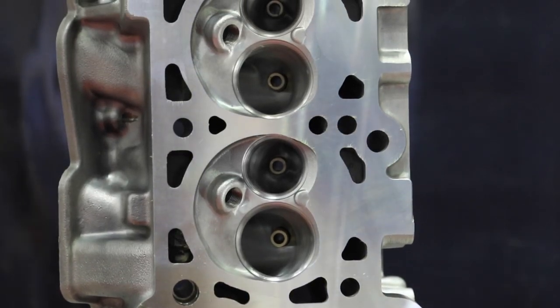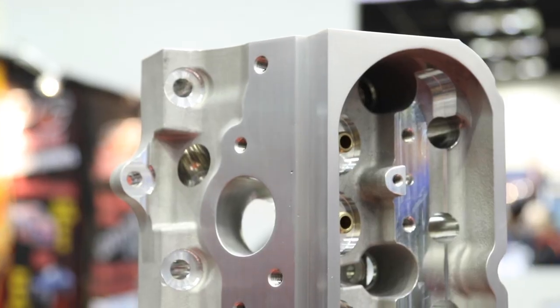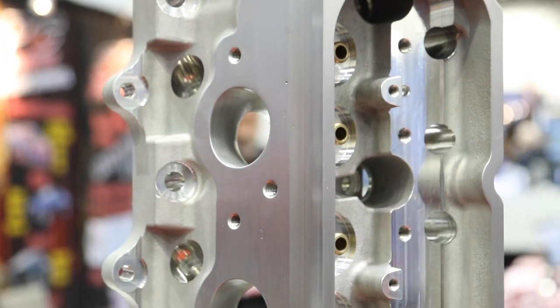Pro Max covers a massive range of applications — it doesn't matter if you're a Mopar, Ford, or Chevy guy. They have small block and big block Chevys, small block Fords, Ford FEs, Ford Clevelands, Mopar small block, Mopar big block, and have recently started entering the LS market.